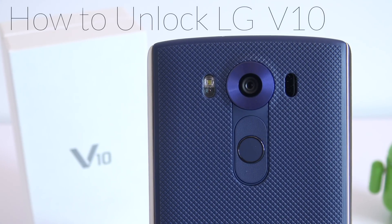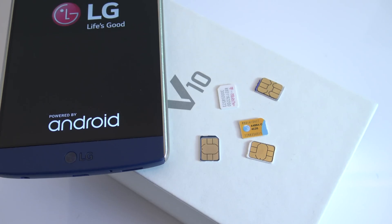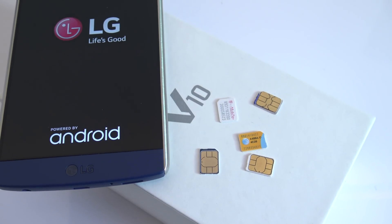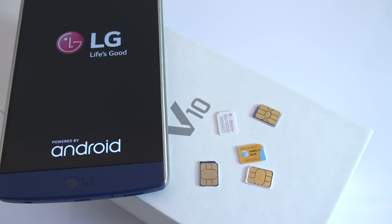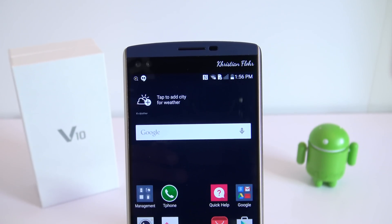What is up guys, Cristian here. Today I'm going to show you how to unlock your LG V10 so that you can use it with any GSM SIM card in the world. It is very simple — we're going to do it together step by step and I promise by the end of this video you're going to know 100% how to unlock any LG phone out there.